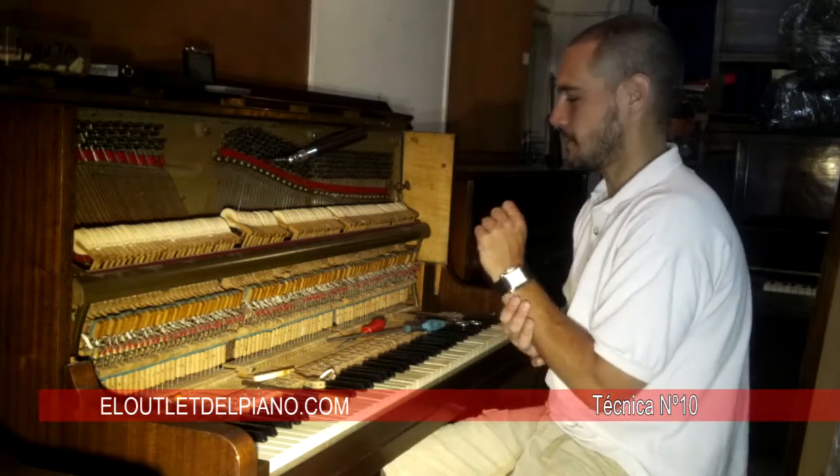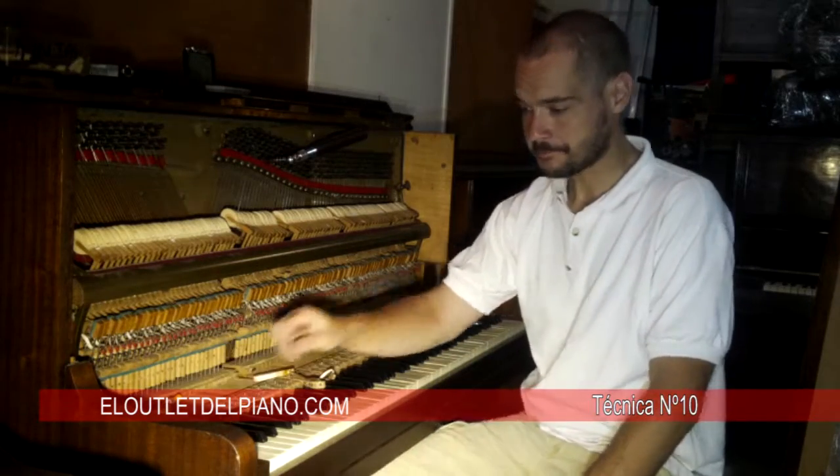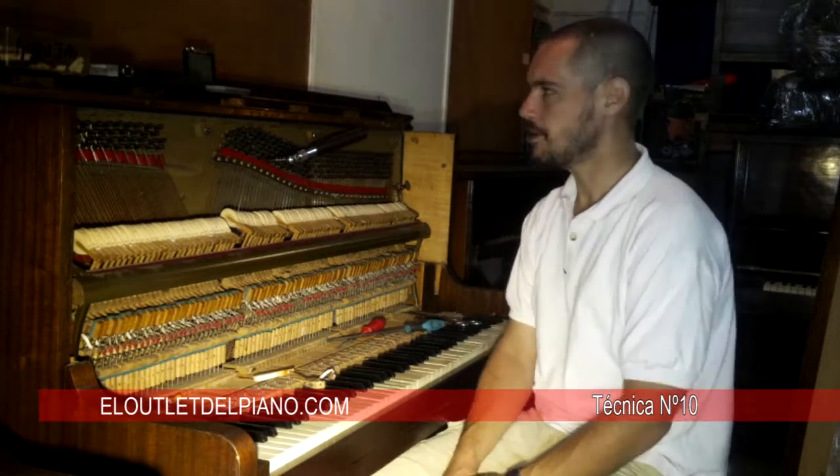Hello friends of Bruno & Bruno Pianos, I'm El Able del Piano. Today I'm going to show you a nice piano with 88 notes — a modern piano, a really nice piano.